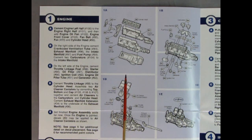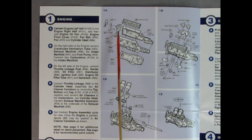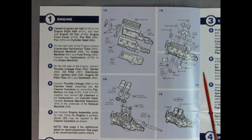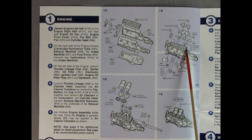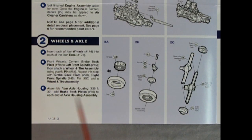In panel one we get the flathead Hudson Twin H Power engine — really, really wonderful, just like in the Hudson Special. We have the cylinder head, right and left engine block with transmission, oil and transmission pan, front timing chain, water pump, belts, pulleys, and fan. In panel 1B we get the dual carburetors with dual intake manifold, exhaust manifold, carburetor ventilation tubes, oil filter, generator, fuel pump, air cleaners, throttle linkage, and the Twin H Power decal.